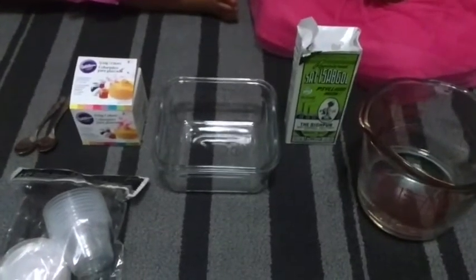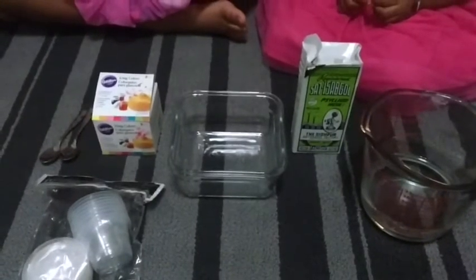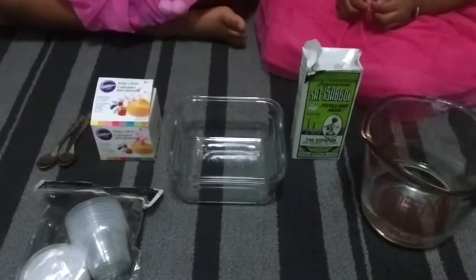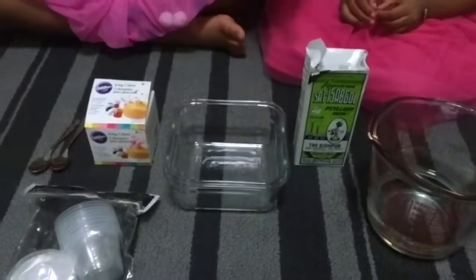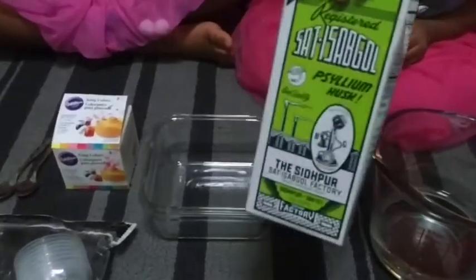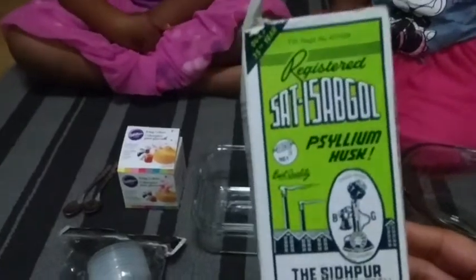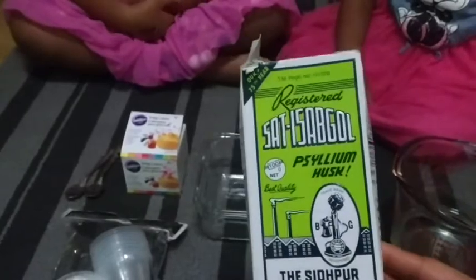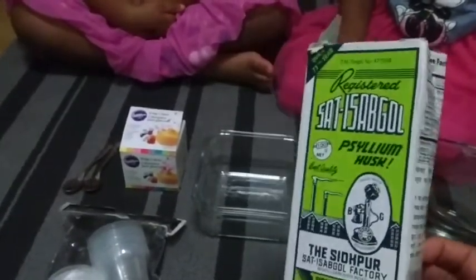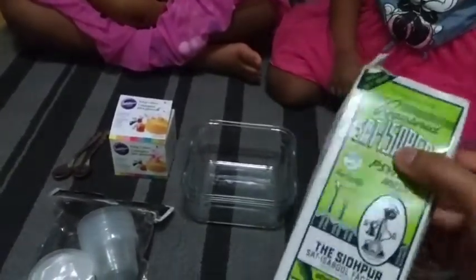Hi guys, let's make some slime today! I have with me my two little helpers who will show you how it's done. The first ingredient — and the most important one, the only one you'll be needing — is the psyllium husk. We got it from our Indian grocery store, but Whole Foods carries it and other health food stores too. It's just a powdery thing that can be mixed in water, and it's good for your tummy.